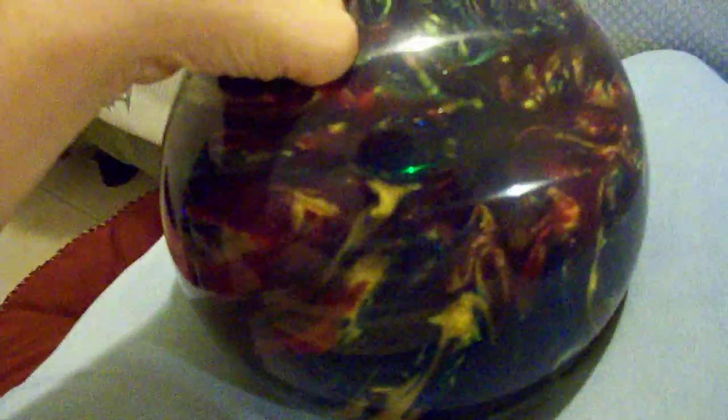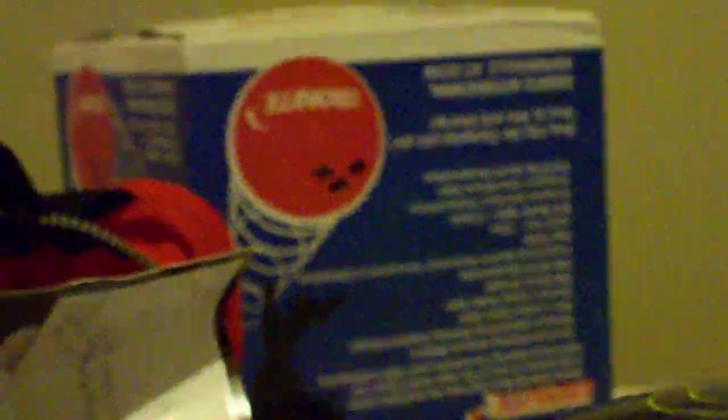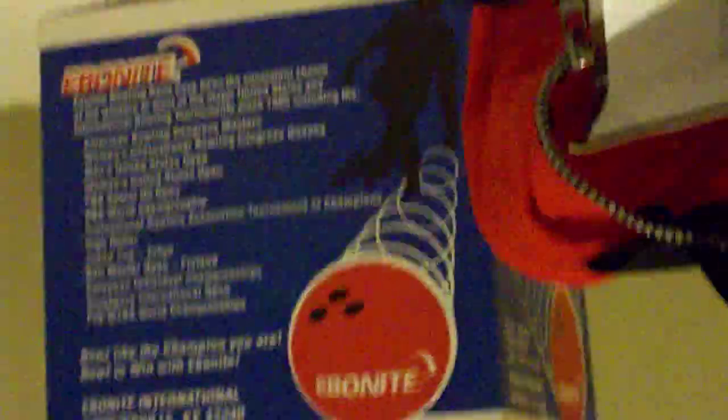They have this in peacock, pink, and many different colors and weights — I think six, eight, ten, twelve, and fourteen pounds, but you'll have to check that out for yourself. This is the Ebonite bowling ball, Magnum style. Better in HD! And here's the box real quick — let me get the orientation right — there we go. I'm out.